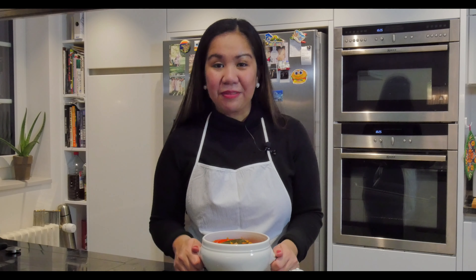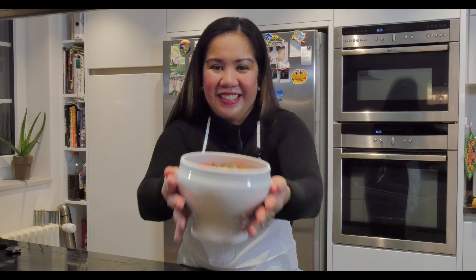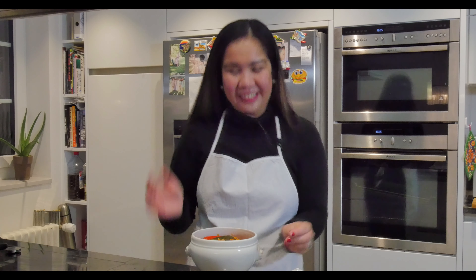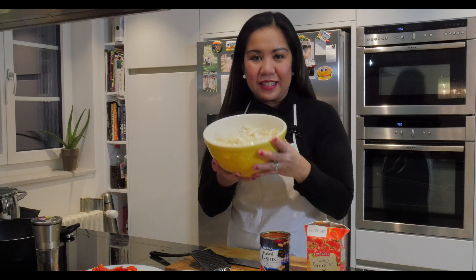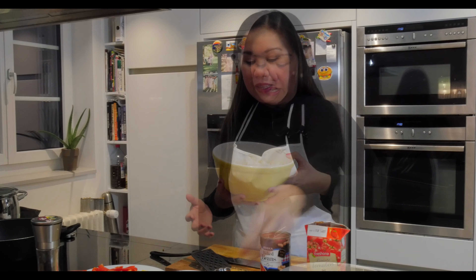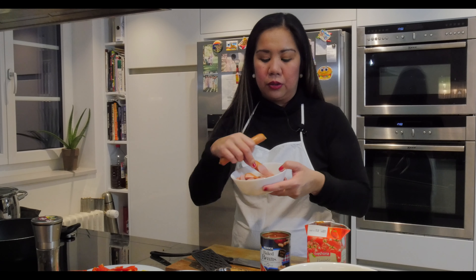Hello everyone, today I'm going to show you how to cook kalios. Here are the ingredients. First, the main ingredient is ox tripe. Next is Vienna sausage — you need about three of this size, sliced.